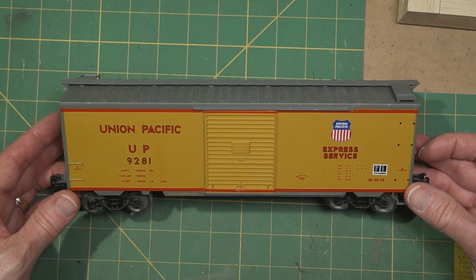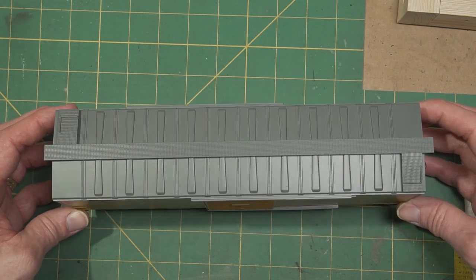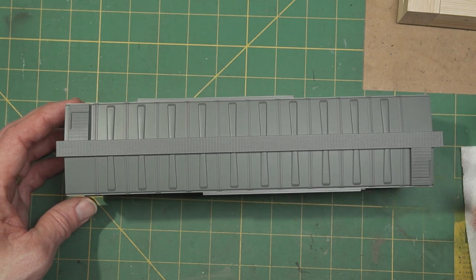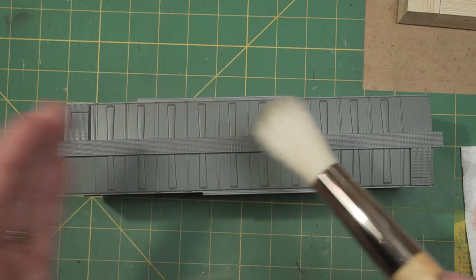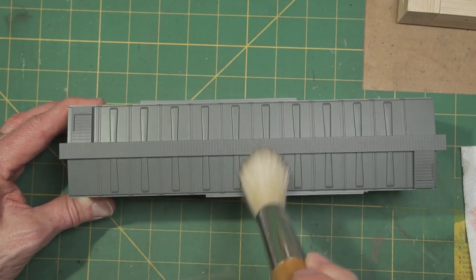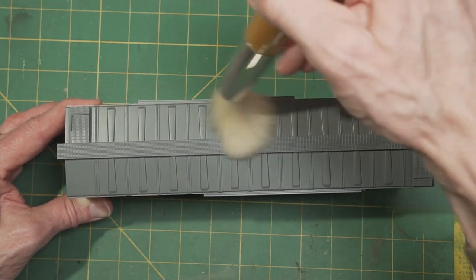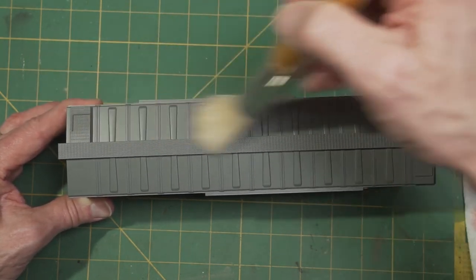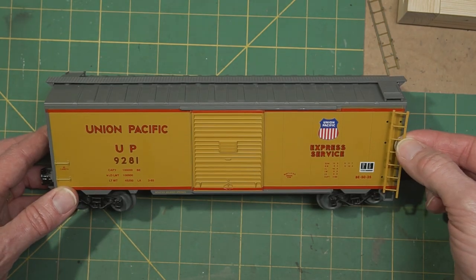So unless the car is new out of the box, it's probably dusty, and so the first thing you want to do is clean off all the dust. I just take a fluffy brush and dust it completely. But then there are always add-on parts as well — maybe there's ladders, the roof walk. Several things probably snap off, so you're going to want to take all those off that you can.